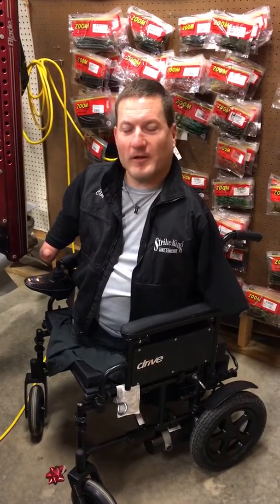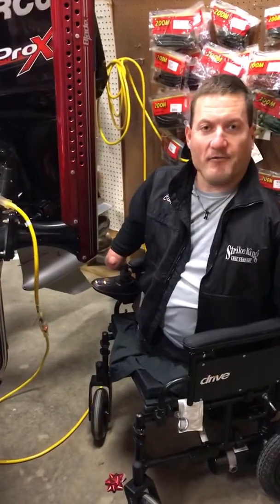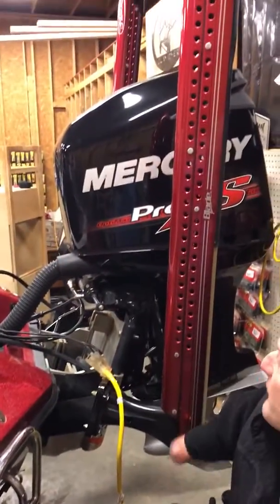What's up guys? Bassmaster Opens Pro Clay Dyer here. You looking for that 2018 boat to start the tournament season in? Well guess what? Mine's available and ready to go. This is a 2017 Ranger Z521. I'll show you how we got it equipped real quick.